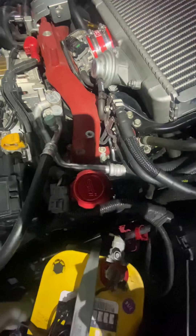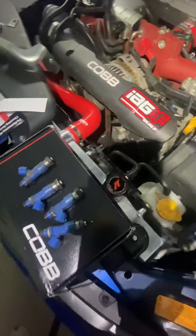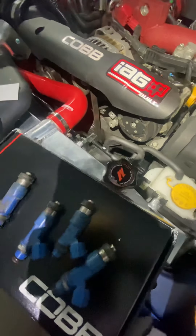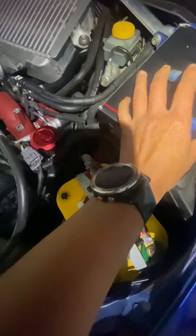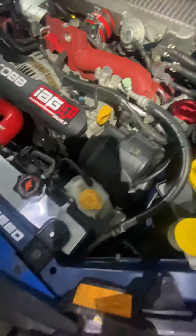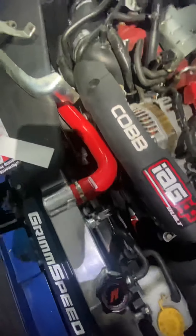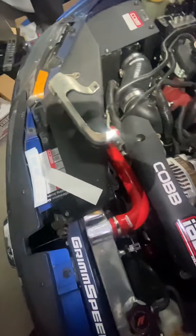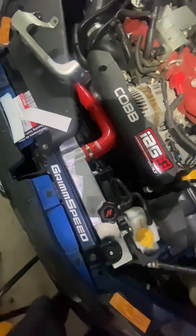I also upgraded to the Mishimoto radiator and hoses. I've done a lot of upgrades on this car and I'm having a lot of fun so far. All right, see you guys in a bit!